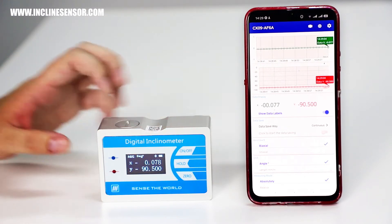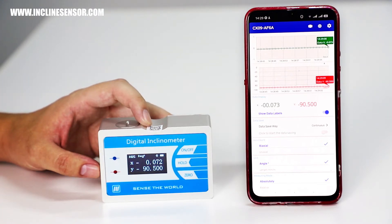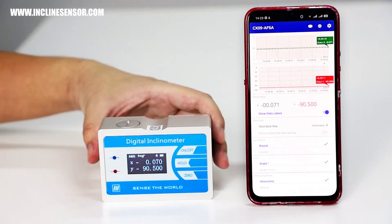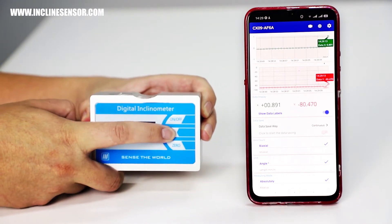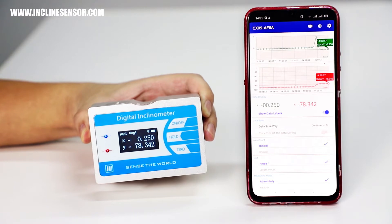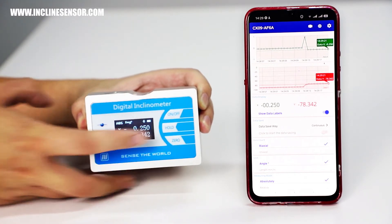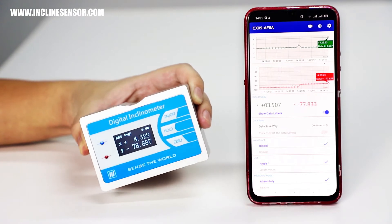The first button is an on and off button which controls the power of this device. The second button is the hold button — if you click the hold button it will freeze the screen so that you can write down all the numbers you want, and if you click again it will unfreeze the screen so that you can tilt again.